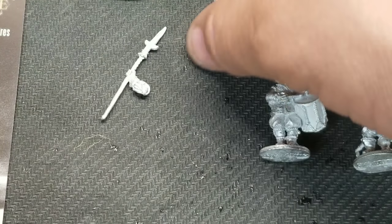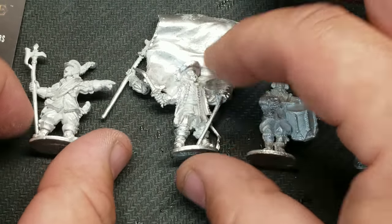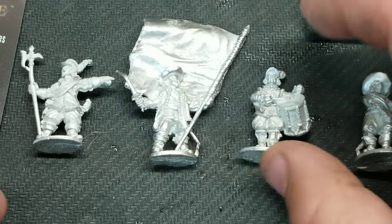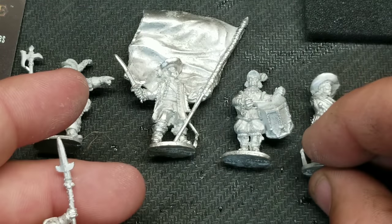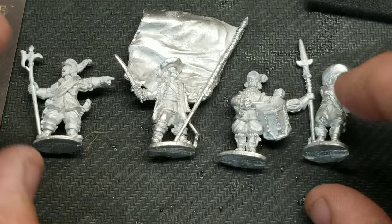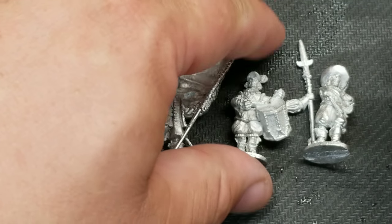There you have it — the command section for English Civil War or Thirty Years' War for Pike and Shot. I'm going to be getting more of these, including other command sections so they'll all look a little different. These are going to be fun to paint and I might do a video on how to paint them — I haven't decided yet. But they're definitely welcome amongst my ranks.